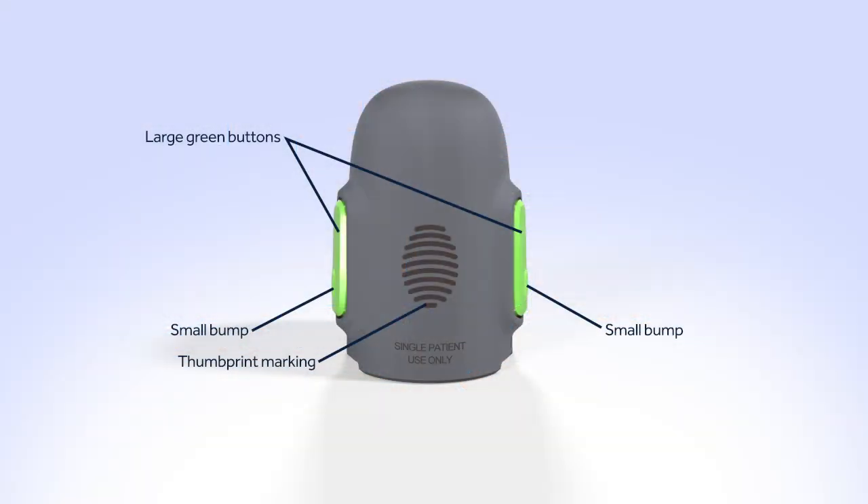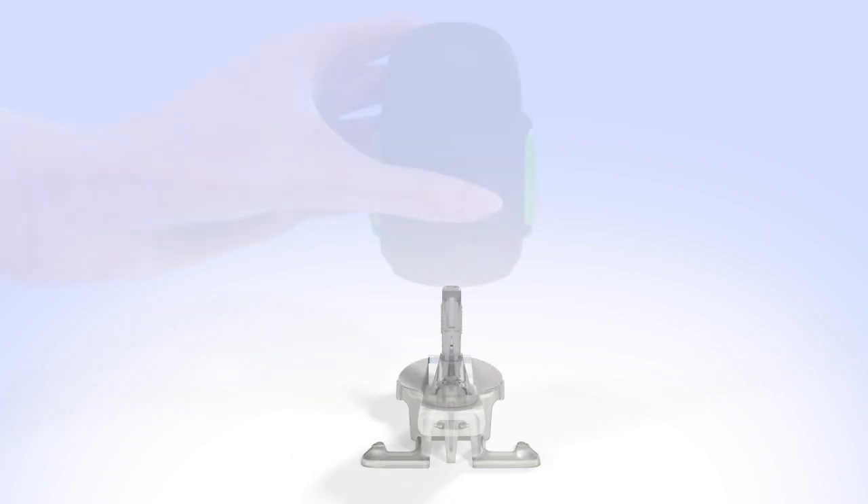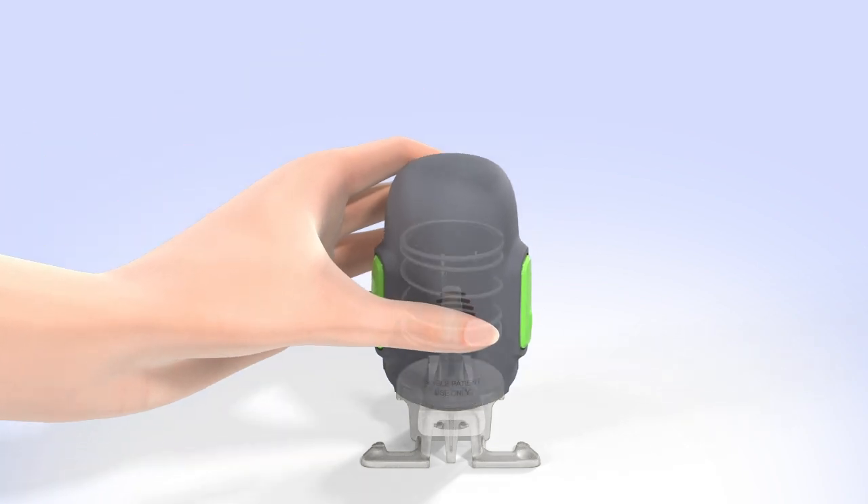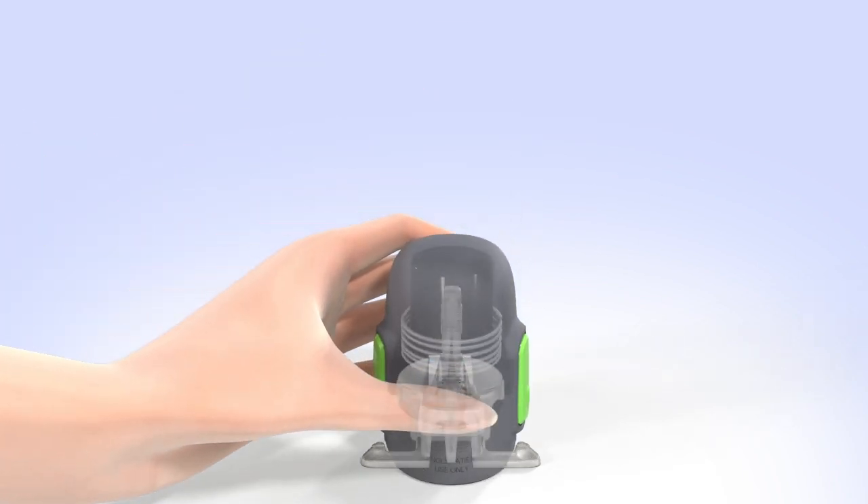Now let's take a look at the Serter. Hold the Serter so your thumb is on the thumbprint. Be sure your fingers are not touching the green buttons on either side of the Serter. Carefully push the Serter down onto the sensor and pedestal until the base of the Serter sits flat on the table and you hear a click.